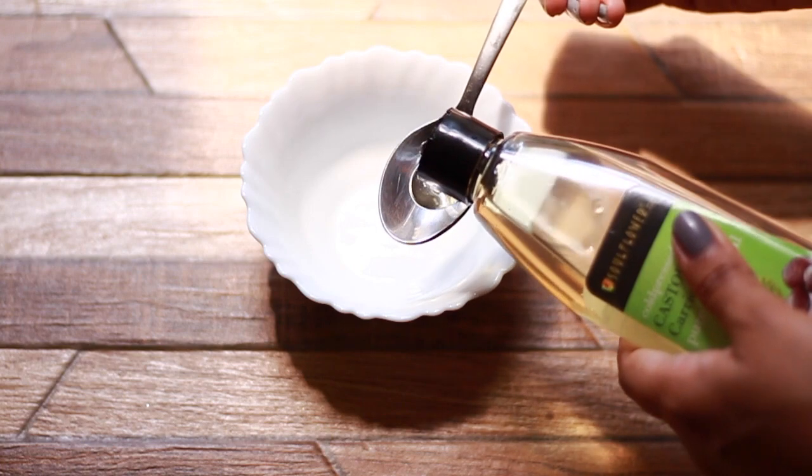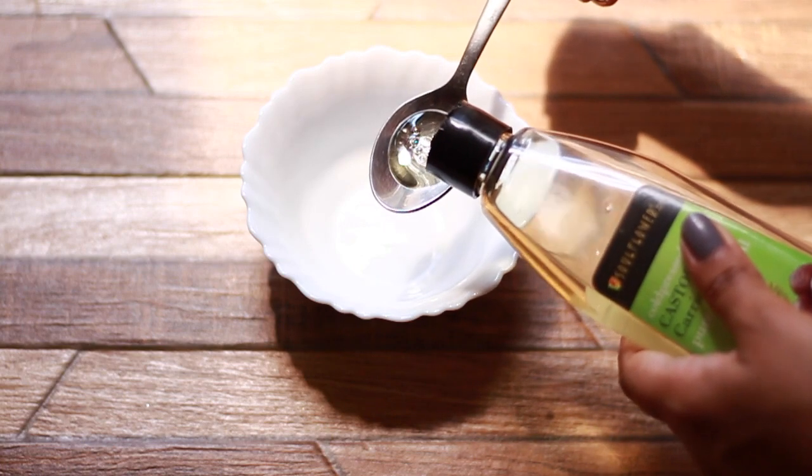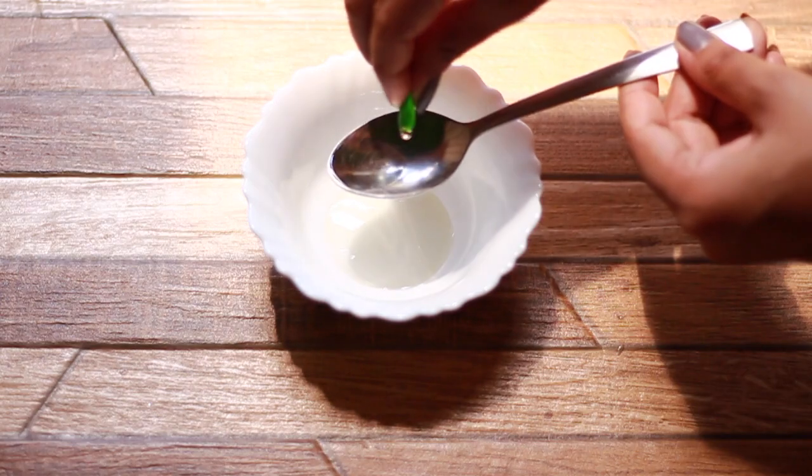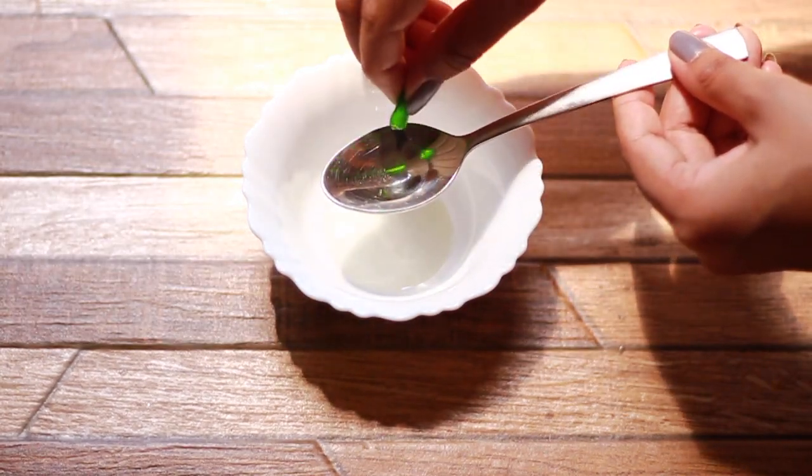All you're going to do is take a teaspoon of castor oil, cut open two vitamin E capsules, pour everything into the bowl, and mix it together.